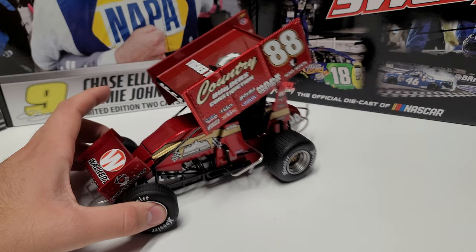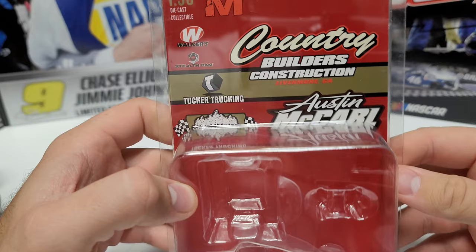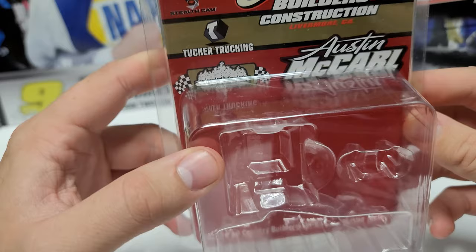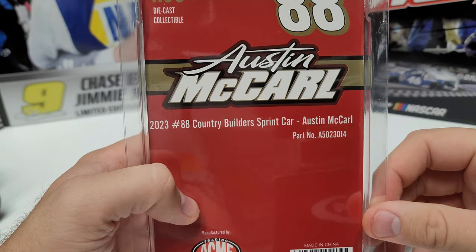We have the 1/18th and the 1/50th. Sliding both off to the side, let's go ahead and take a look at the box and box art. Here's the box art for the 1/50th scale. You can see we've got Austin McCarl, Country Builders and Construction in Livermore, California — which is interesting because this is an Iowa-based team. We've got Tucker Trucking, Walker's Stealth Cam, and just Austin McCarl there. We've got a bunch of sponsors — pretty cool.